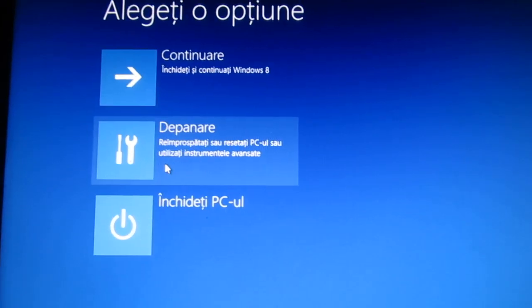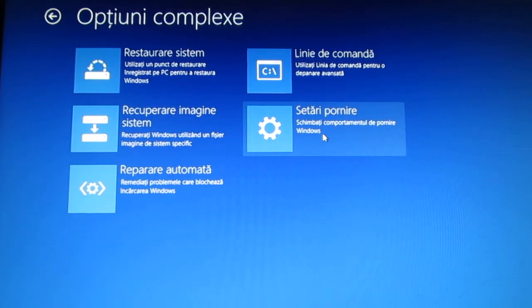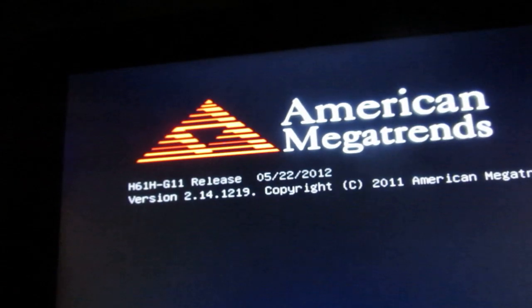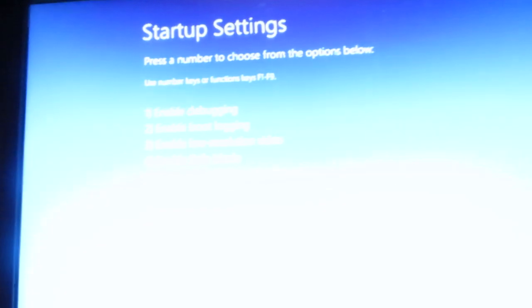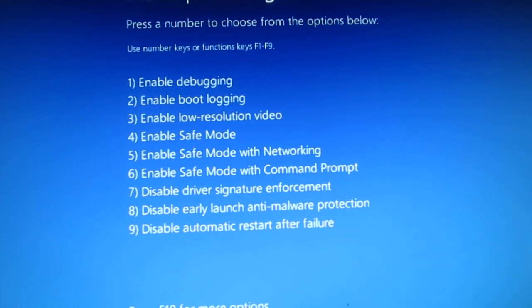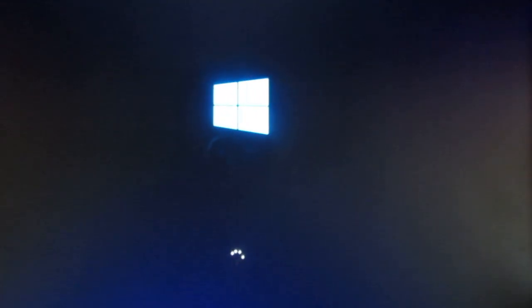Select the second option, then Advanced Options. Go to this option and restart. In this startup menu you have to press 7 to disable driver signature enforcement. Press 7 and wait — Windows will start.